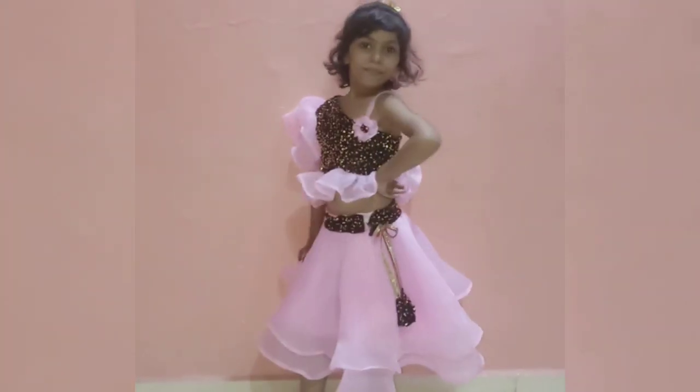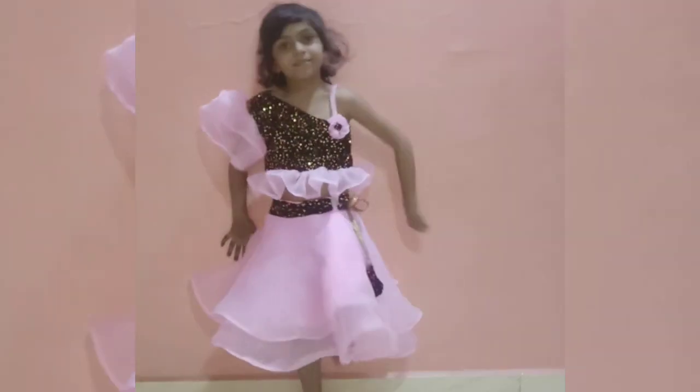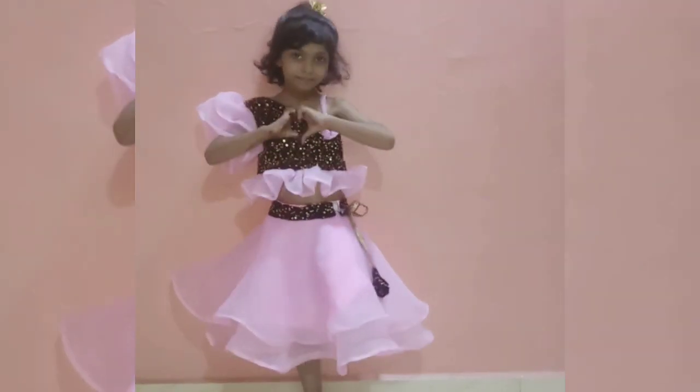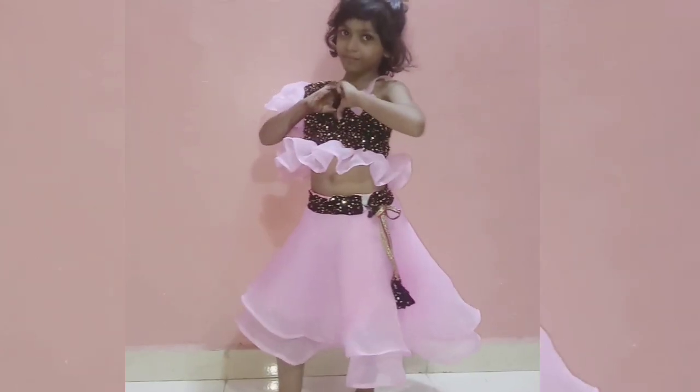Hello guys, welcome to my channel Sam's Creation 786. In today's video I'm going to show you an easy tutorial of cutting a two-layer cut and a one-shoulder crop top in a very easy and simple way. So let's get started.